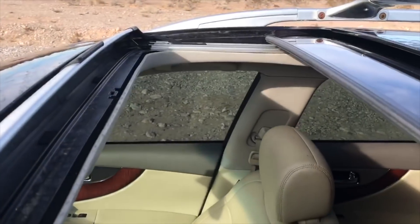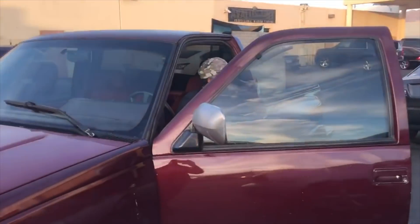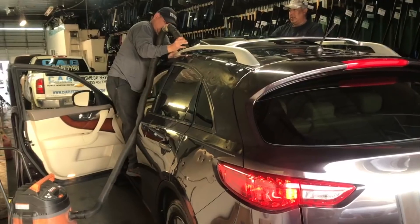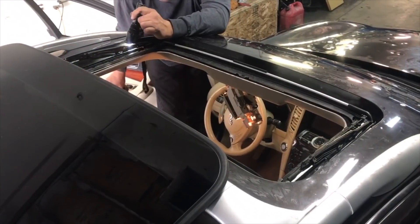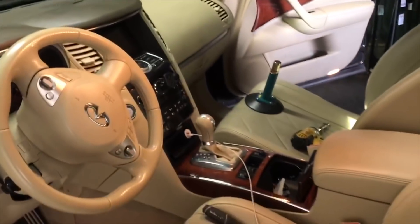We just gotta get that sunroof closed now. Back at the auto glass place — you guys might remember my buddy — I came because I had to get the sunroof put in right. I didn't clean out all of the glass on the rails and all the tracks, so they got it back out for me and they're gonna put it back in right. We pretty much got all the glass out, we're gonna try to mount this up again and see if it's gonna flow straight. We really need to get this done before the rain comes.